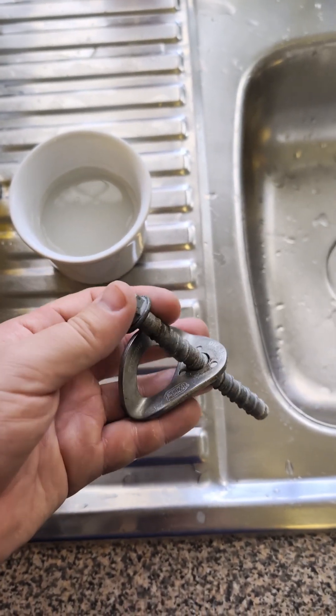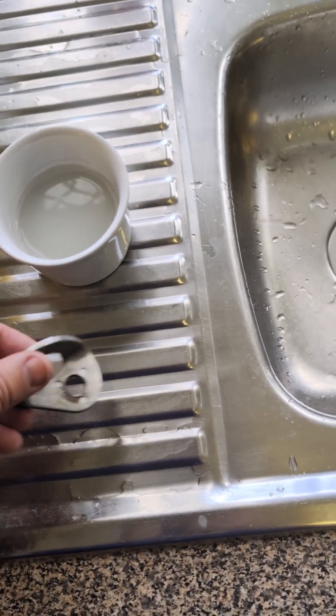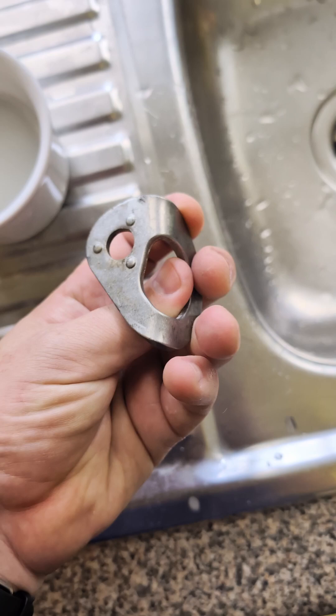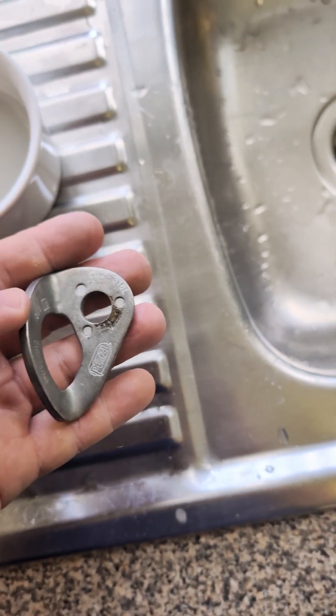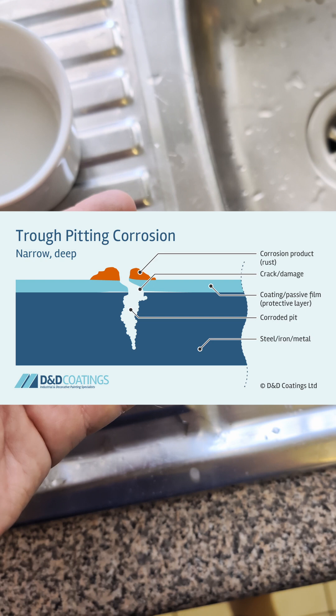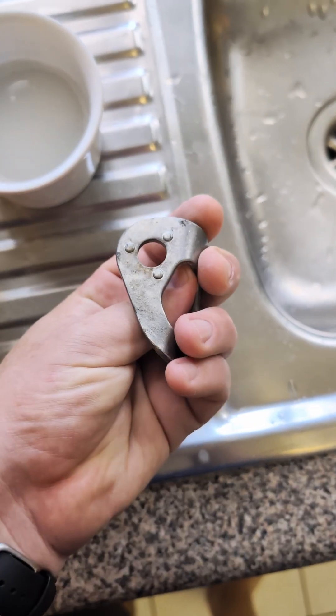Sometimes that layer can get damaged. I've got this old bolt here — that's a non-stainless concrete screw on a stainless hanger. You can see that this hanger has all this kind of iron contamination on it. And if left for a long time, that iron contamination can actually get into the bulk of the steel and eat it away, and then you end up with — believe it or not — a rusted stainless steel hanger.